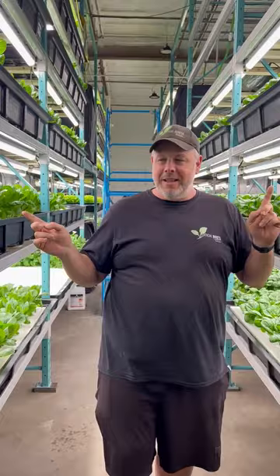Hey everybody, it's Master Grower Mike here with Vertical Roots Canada, and today's an exciting day for me because we're at our second farm in Edmonton. That's right, our second farm. Third and fourth farm to come here in the next six months, but I wanted to give you a quick look at how beautiful our romaine looks here.